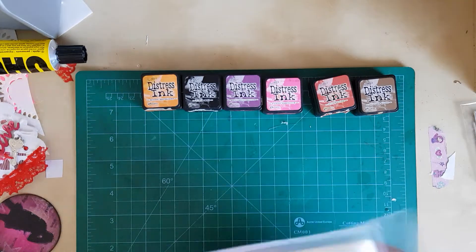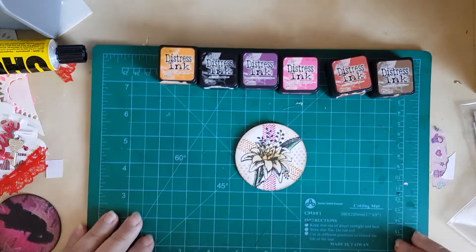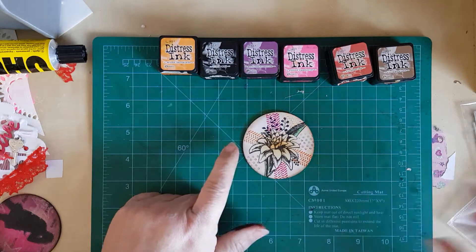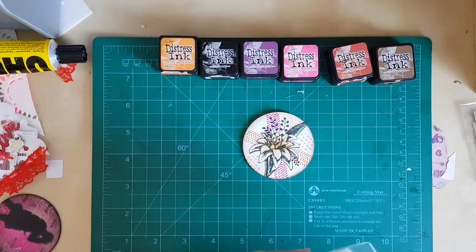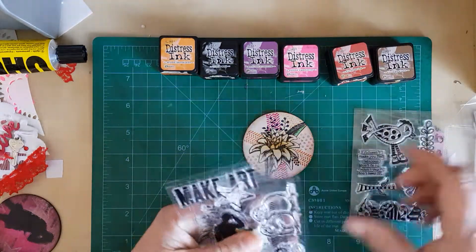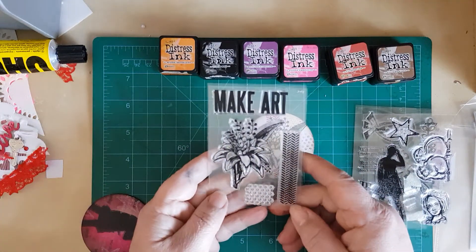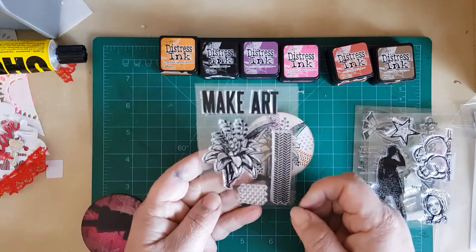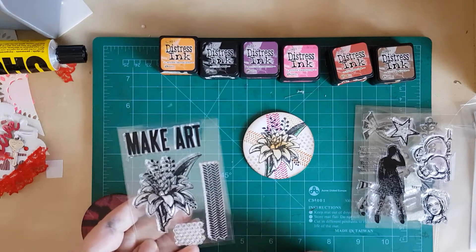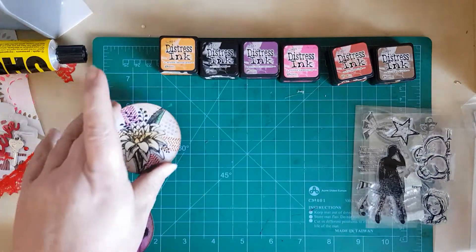And I made some ATC cards. So that's the first one there. I was using the lily — the wee flower of the lily — and some of the background stamps. I've put some of the herringbone in the background and some of the wee dots, and just inked in the middle for that one. So that's number one.